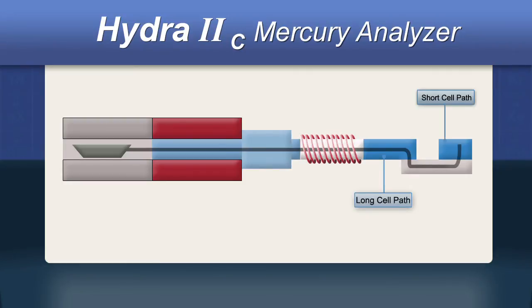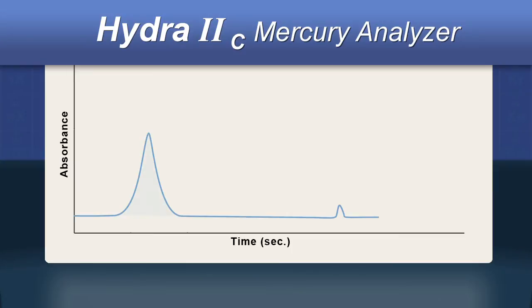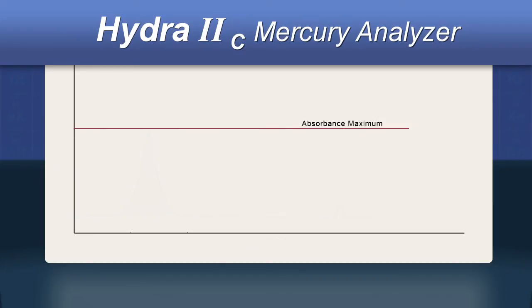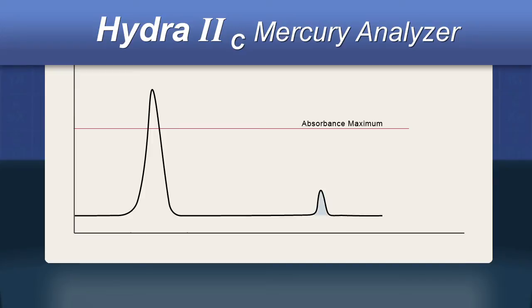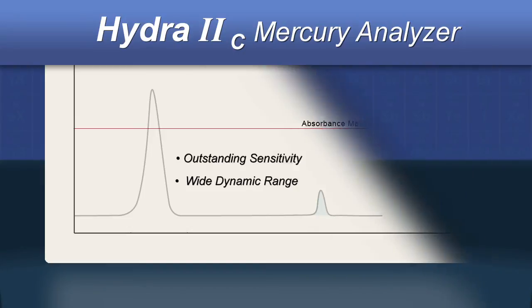The spectrometer employs a two-cell design. The mercury flows into the first cell, which has a long path length, enabling it to detect very low levels of mercury. In order for samples with a very high concentration to be accurately measured, a second cell with a much shorter path length is used automatically when the absorbance maximum of the long path cell has been exceeded. The two-cell design delivers outstanding sensitivity and very wide dynamic range, both equally important characteristics in maximizing analysis throughput.